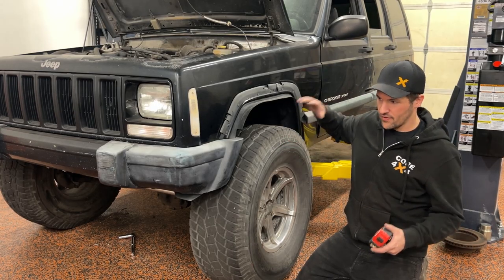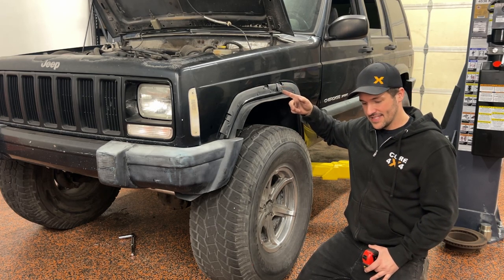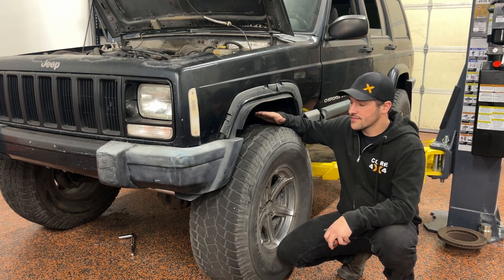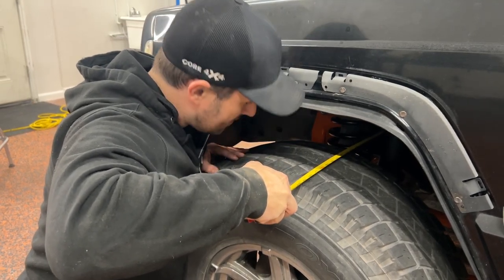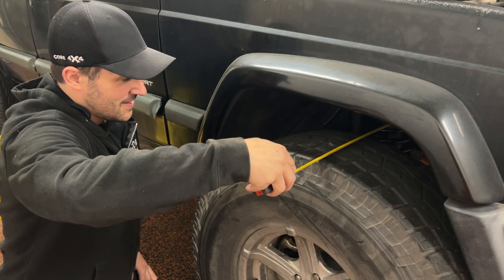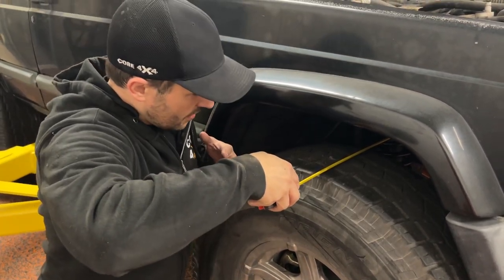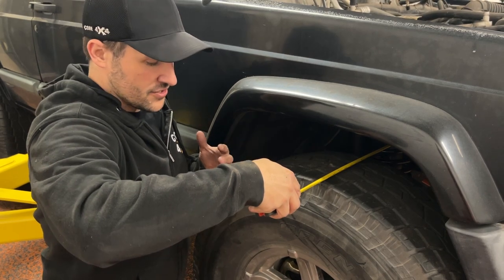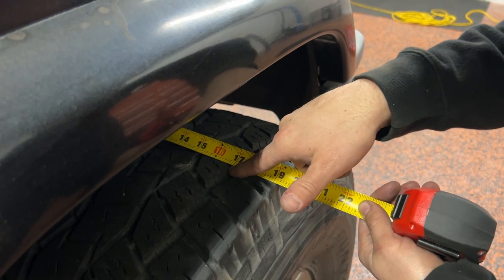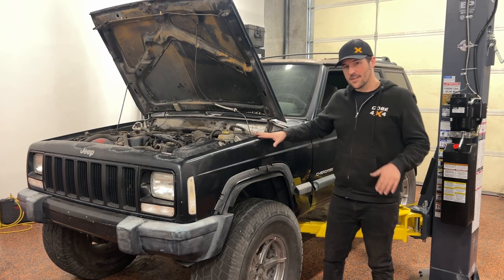Just did the adjustment on the track bar. When we first measured, we were at 17.5 inches to this point in the tread and 16.5 inches on that side. We adjusted the track bar out about a half an inch to shift it over, and we should be pretty close. We're at just about 17 on both sides, which is where we should be. This is all preliminary — it's a driveway alignment. We are pretty much centered. This will settle and might change — we're going to check it after we break the springs in, but this will get us driving.